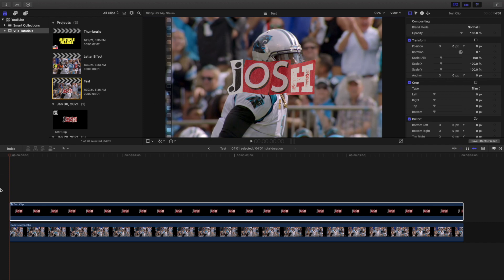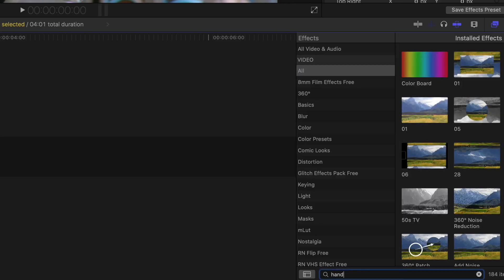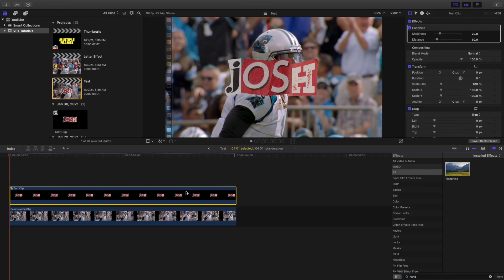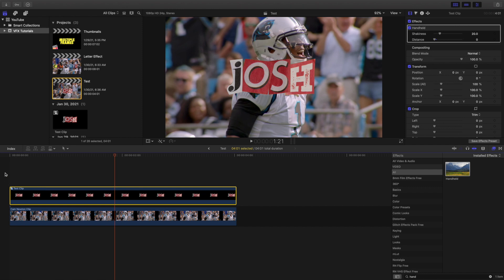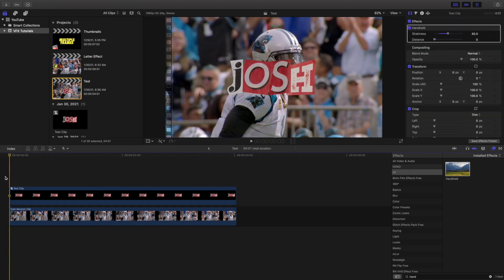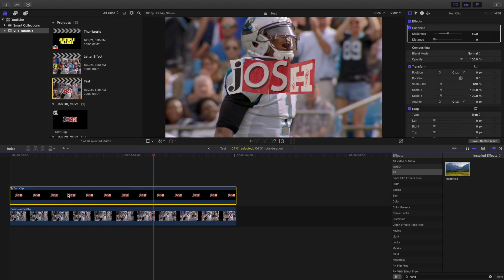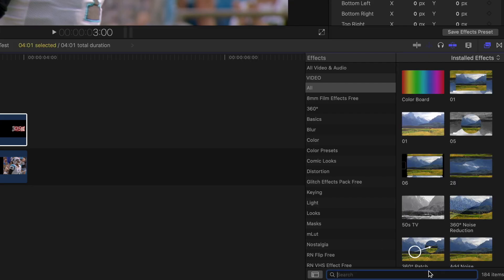Now a couple of things you can do to make the text animate. You can apply a handheld effect. Go to the effects panel and type in 'handheld.' Leave the shakiness at 20 and change the distance to zero, because the distance setting can crop off the text. You can also increase the shakiness — let's try 50 — just to give it some movement. These are just different animation ideas.